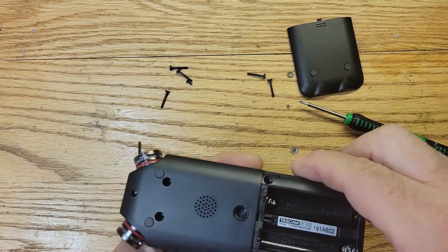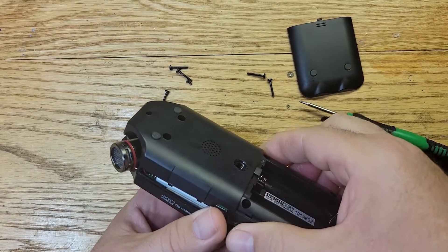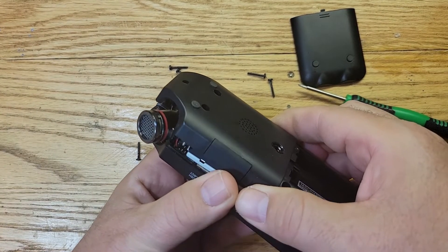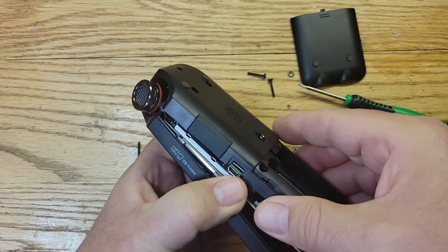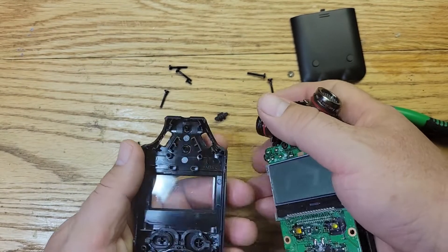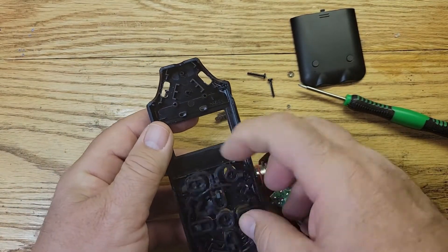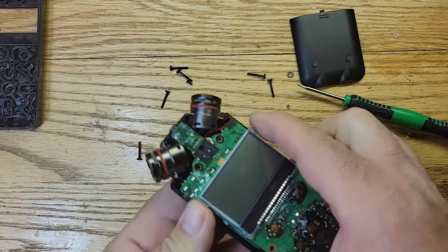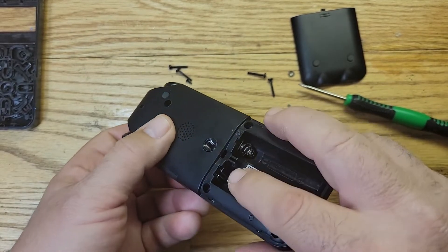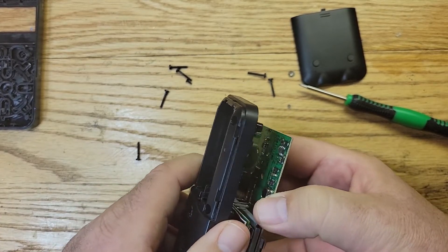These parts here have to slide down as we pull it up — gotta be careful we don't want to break anything. The switch came out. The battery compartment is stuck in here so we have to take it out slowly. There we go.